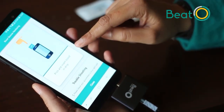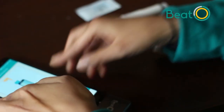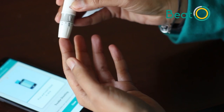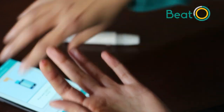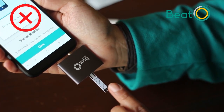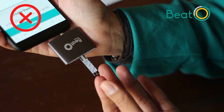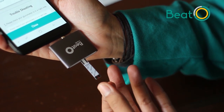After inserting your strip, your screen will ask you to apply blood to the strip. Take your lancing pen, place it on your fingertip, and press the trigger button to take some blood. Squeeze your finger to get a tiny amount of blood. Apply the blood to the strip — make sure you don't apply it on top or at the bottom; apply it at the edge of the strip. The strip will automatically suck in the blood.